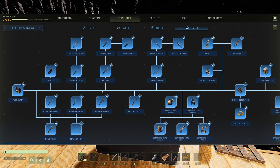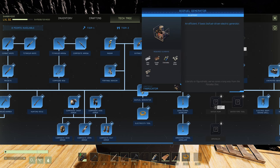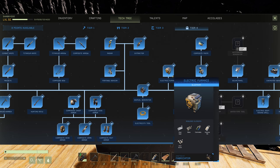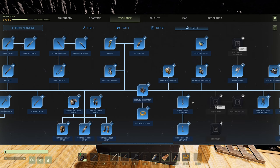Starting from scratch: the fabricator is 30 electronics and 30 concrete. Then we need power, which is another 12 electronics, bringing us to 42. The material processor — needed to make composite paste — is another 60, bringing us to 102. Finally, the electric furnace to cook that paste is another 60, bringing us to 162 electronics and 110 concrete total. That's your base cost just to be able to make composites.